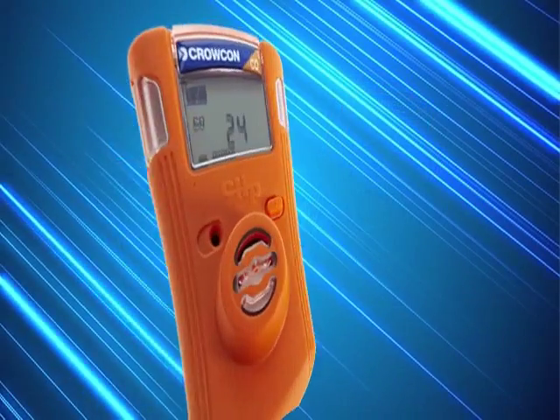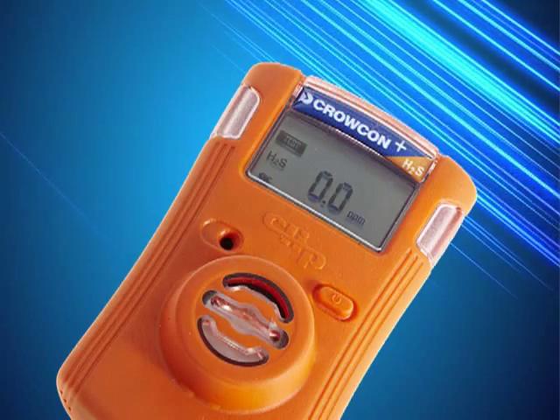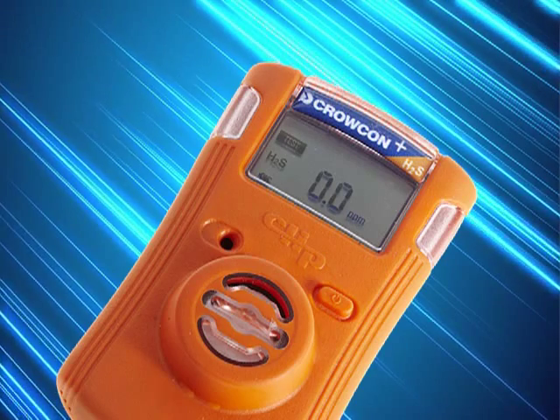The Crocon Clip monitors carbon monoxide, hydrogen sulphide or oxygen, whilst the Clip Plus monitors carbon monoxide or hydrogen sulphide and includes the innovative Hibernate facility.